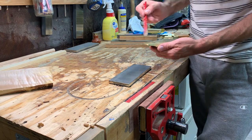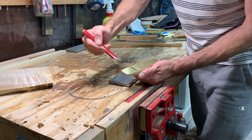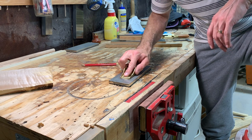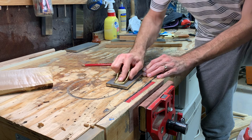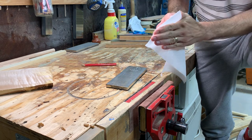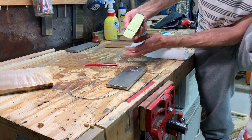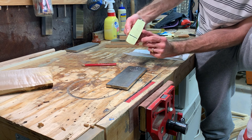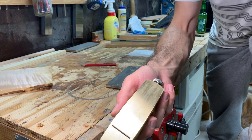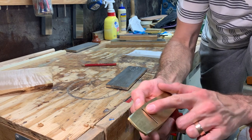I'm just going to take a pencil and mark across it in a few places here, drop it down on my extra extra fine stone, and see how flat it is. After just a few strokes, where we're actually doing work is right around the mouth — which means the area behind the mouth is the highest point. It's slightly hollowed through the middle except for right behind the mouth, and it touches at the corners here and the back corners.